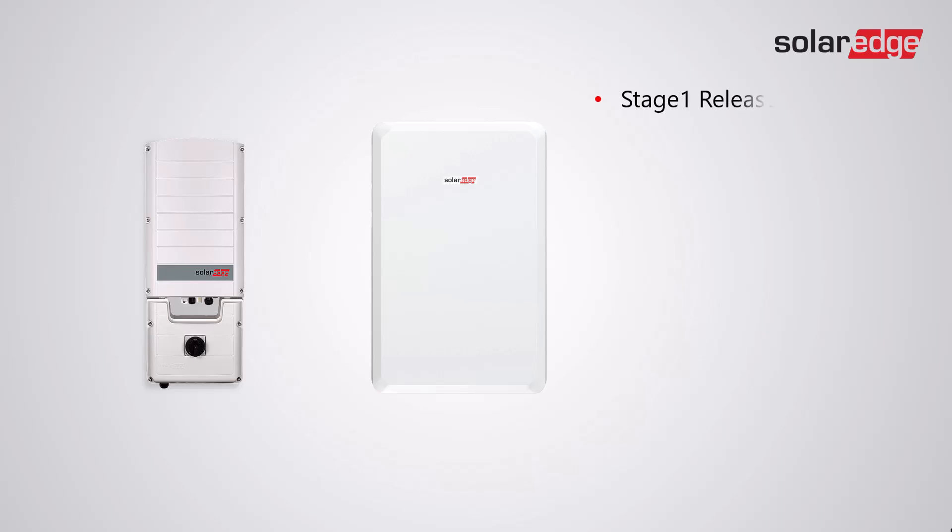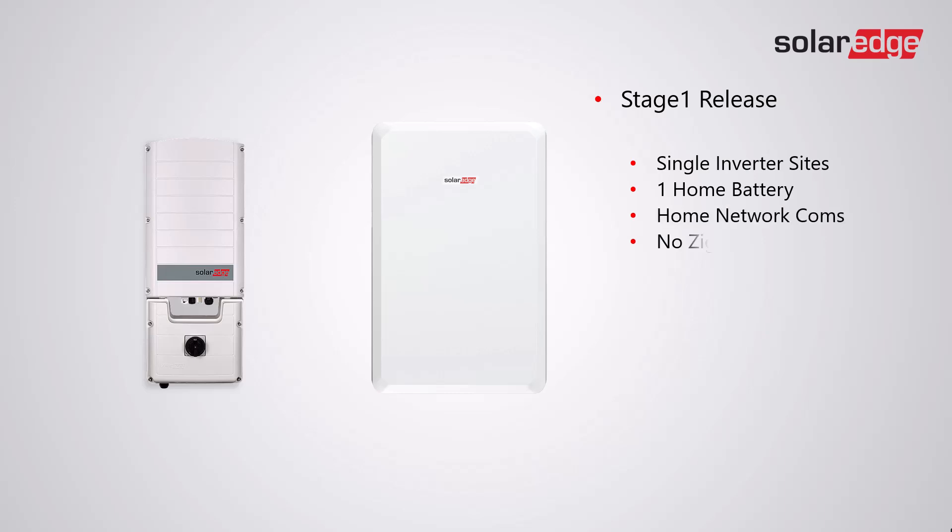Stage one of the release is looking at single inverter sites with one home battery, communication via the home network. No ZigBee devices are allowed, and the firmware must be version 4.21.103 or higher.